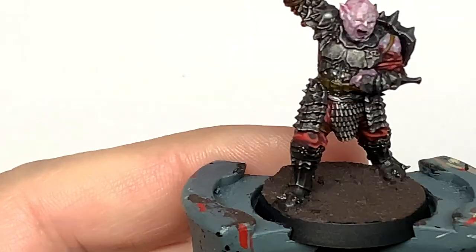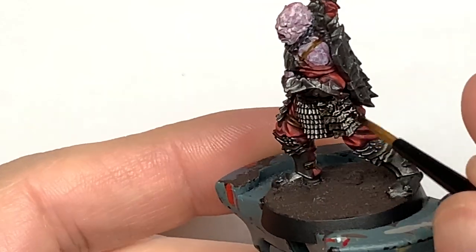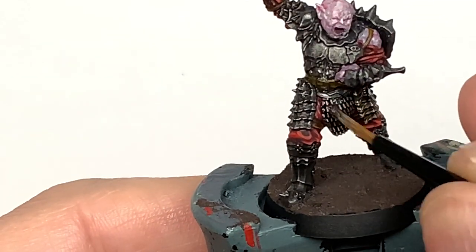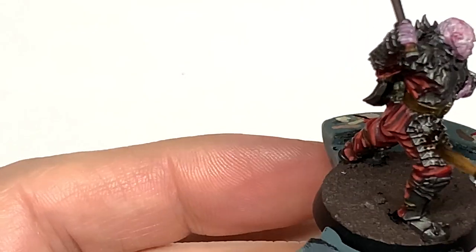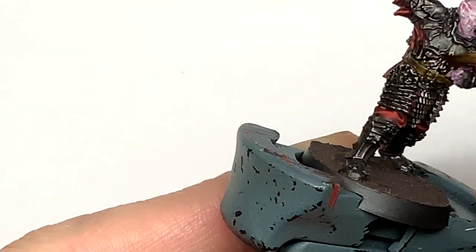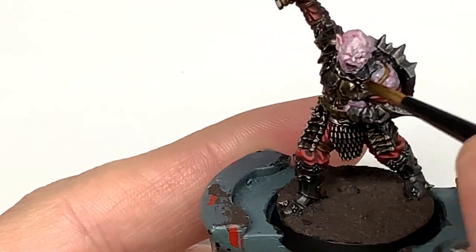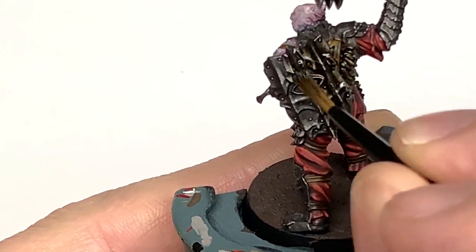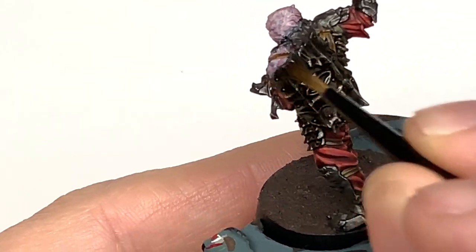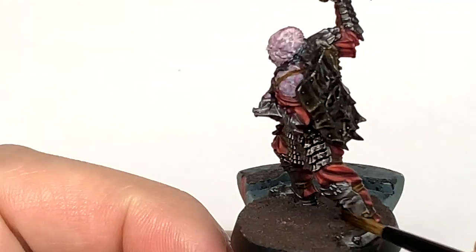Now we're going for Citadel Agrax Earthshade. We're just going to give the armour a wash of this as well. This gives the armour that slightly darker and tarnished look that you want for your Moran and Orcs — you don't want to make it too dark like the Isengard Orcs or the Uruk-hai, because their armour is pretty much like cast iron black. So give it a nice wash of Agrax Earthshade and give it that worn and weathered look.